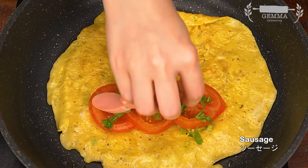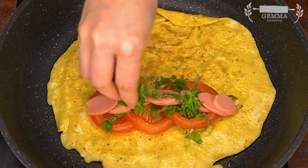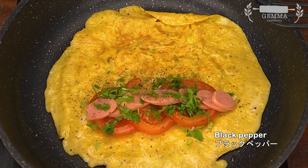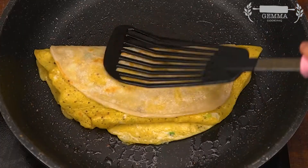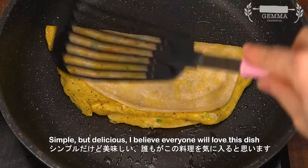We would like to add some salt in the pan. We would like to add 1 cup of salt. Add a lot of pepper. Add the filling to the pan.